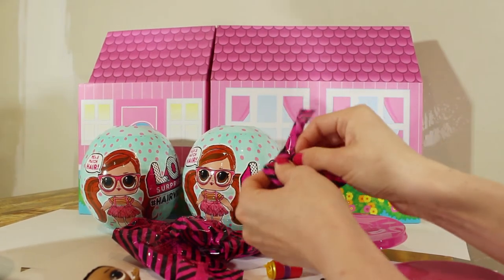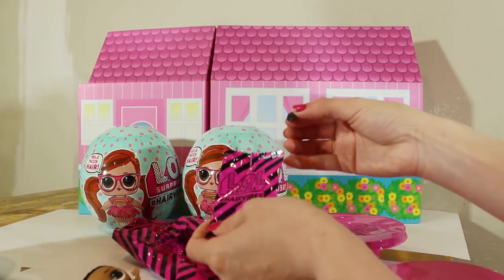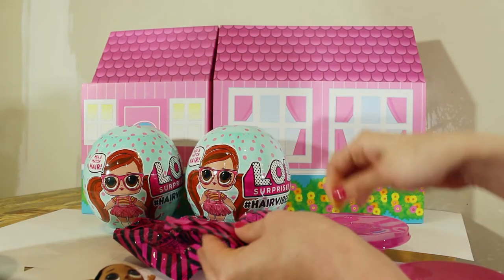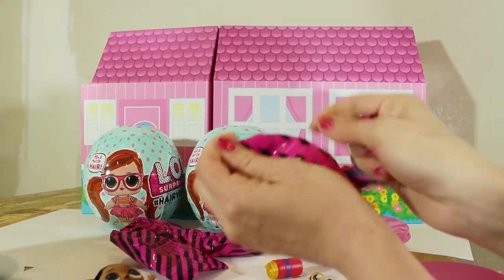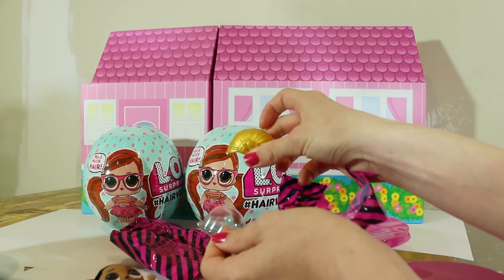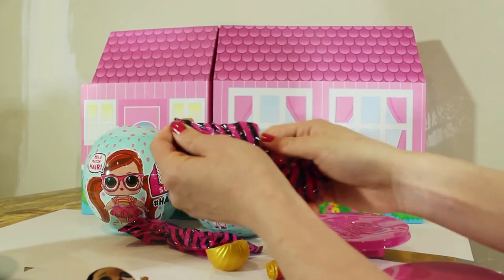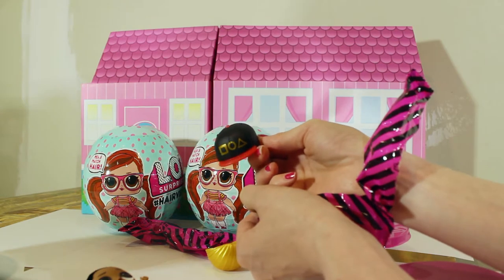We have our little sippy cup. Ooh, this one — there is something very tiny in this one. Let's see what it is. Oh, it's a little nook. This one comes with a nook. This one's tiny too — looks like a little gold chain. And then, ooh, a little turban. Gold turban. We've got another surprise bag. Ooh, it comes with a little hat — black hat with a red rim.